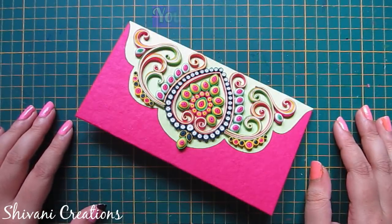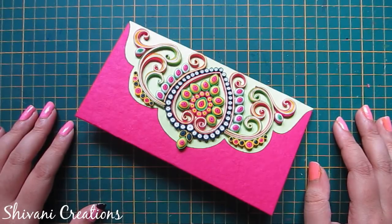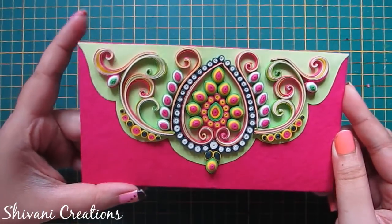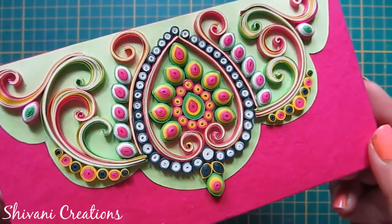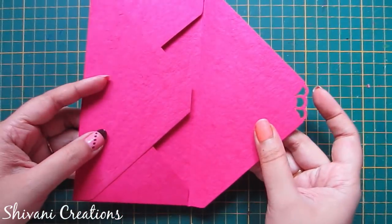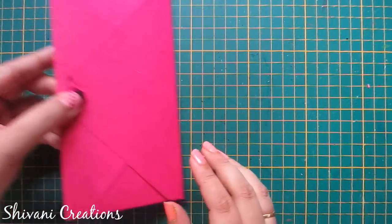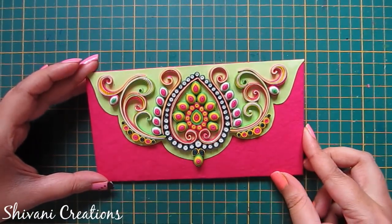Hello friends, this is Shivani here. Welcome to my channel Shivani Creations. Today my video is about how to make this very beautiful handmade quilling ornamental envelope. Isn't it very vibrant and beautiful? It's really very easy to make. This is the backside — I have punched the corner of the envelope using a corner punch. So let's get started.